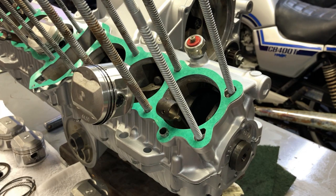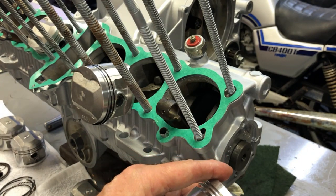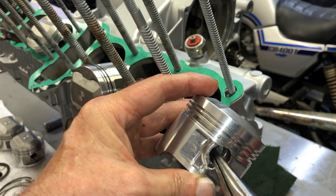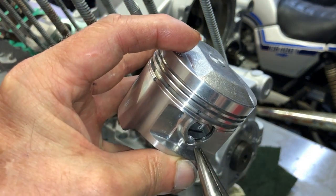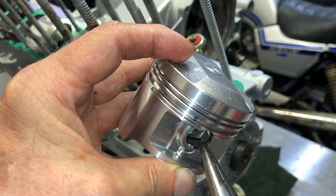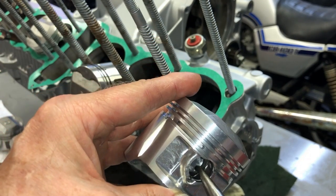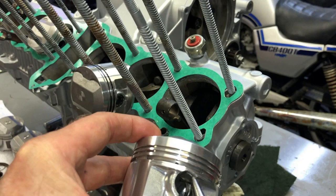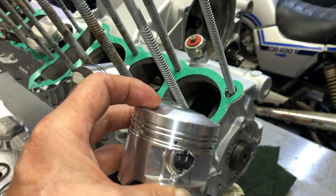Everybody has their own methods, but as an example, I've got the C-clip in there and I just rotate it. If you look, right there is the end of the clip right at that notch. To me it's much better to rotate that thing around so that the end of the C-clip is way up at the top and the notch is down here — there's just no way that C-clip's coming out of there.